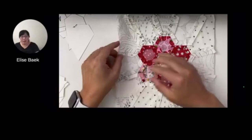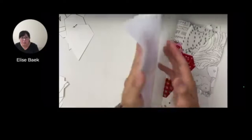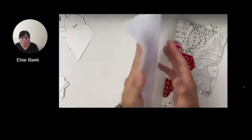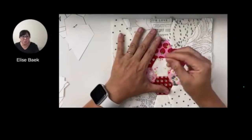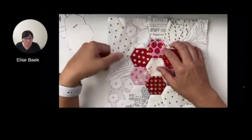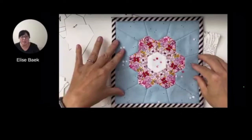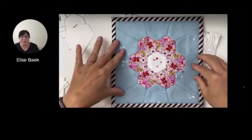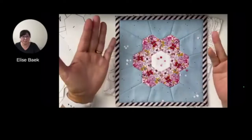For my mug rugs, I like to use fusible fleece more than just regular batting, just because it's easy. Fusible fleece has little glue dots on one side - it looks like little glue specks - and one side is just plain. So you would fuse it towards the side with the little glue dots. That way you don't really have to do any quilting, machine quilting or hand quilting, because they're fused together. And we'll still have a fabric backing for this. The backing is the same as the binding - so it's a self-bound mug rug. No machine sewing needed either.